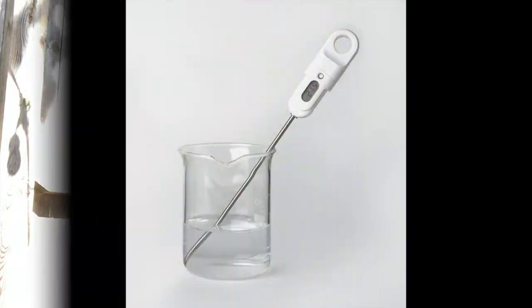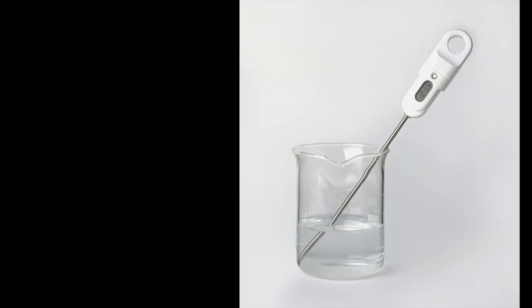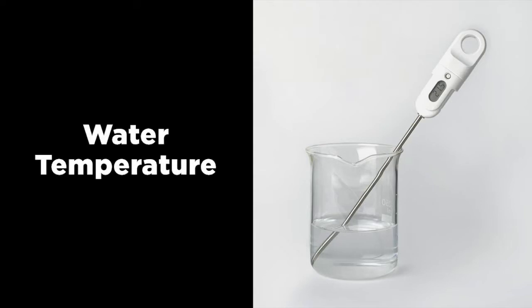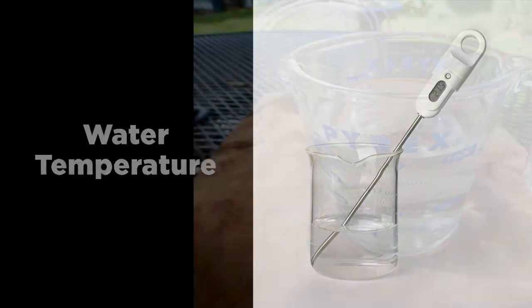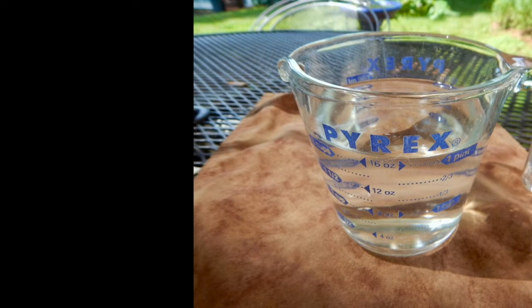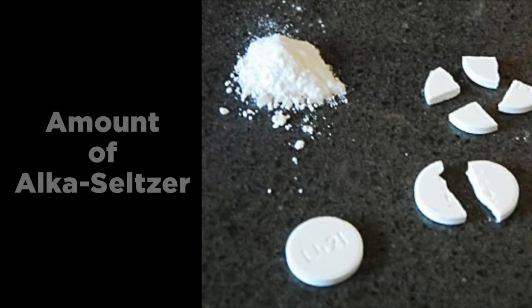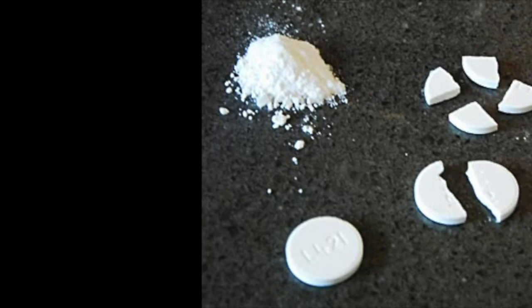Here are some of the variables you can explore with Alka-Seltzer rockets. What happens if you change the temperature of the water? Does warm or cold water give you different results? What if you change the amount of water — do you think your rocket will go higher with more or less water? You can also change the size of the pieces of Alka-Seltzer you use, and how many pieces you use.